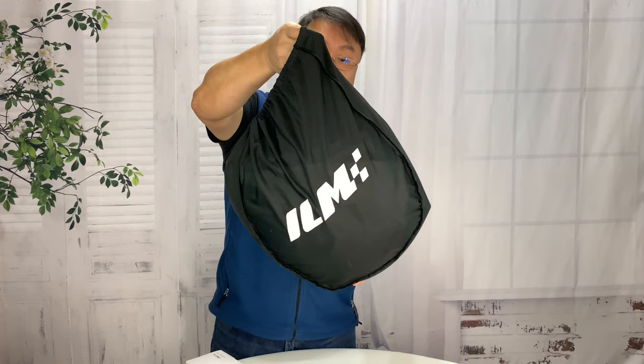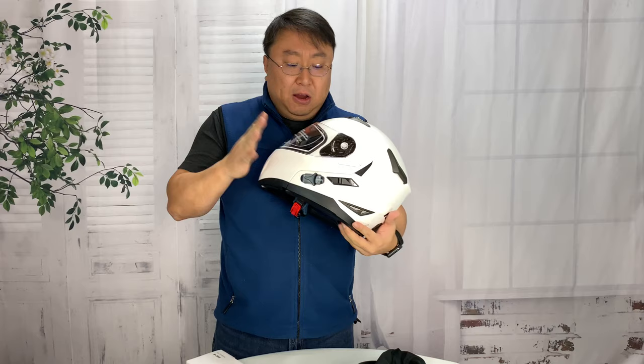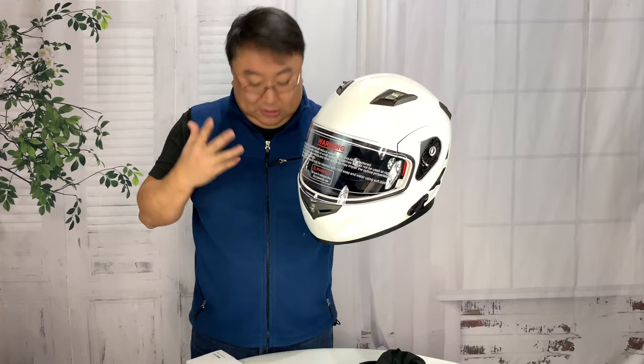This IOM helmet comes in a nice little stuff sack — a carrying bag so you don't have to worry about it getting scuffed up, although especially using it outdoors in the snow, you could get chipped up by snow and ice. Here is the helmet itself — pretty cool looking. I got it in white. It also comes in flat black, shiny black, and gray. I thought the white was kind of stormtrooper-ish looking, so I dug that.